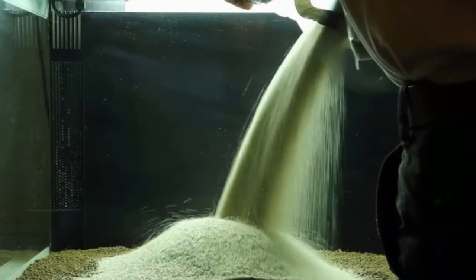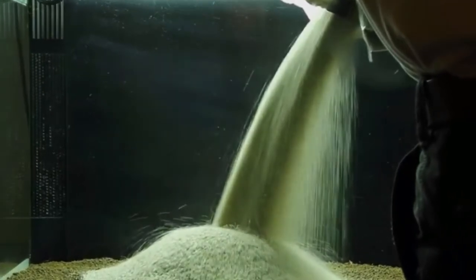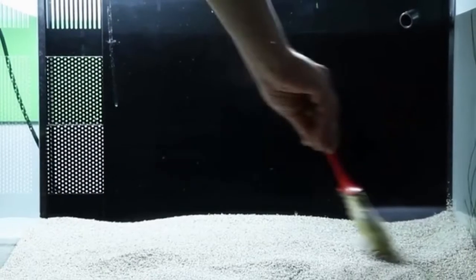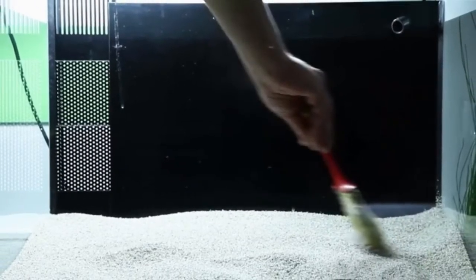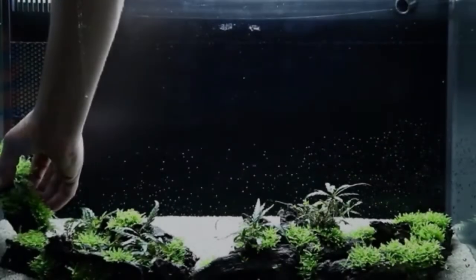First, add about 1 cm of substrate below the gravel to give long-term nutrient storage for the growth of plants. The gravel is distributed with a slope upwards towards the rear wall of the aquarium. This way, you can achieve depth and perspective.